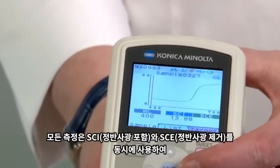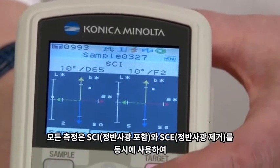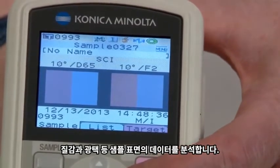During each measurement, data for specular components included (SCI) and excluded (SCE) are taken simultaneously to analyze the surface conditions, such as texture and gloss.